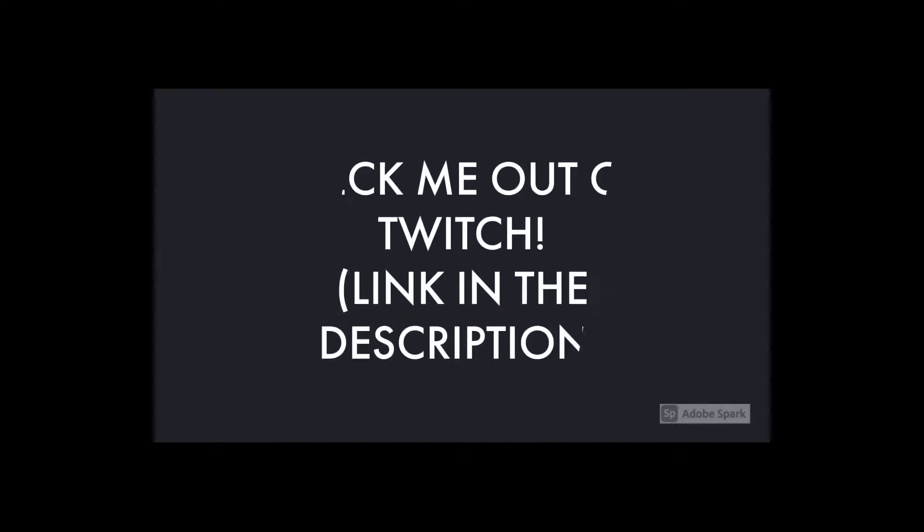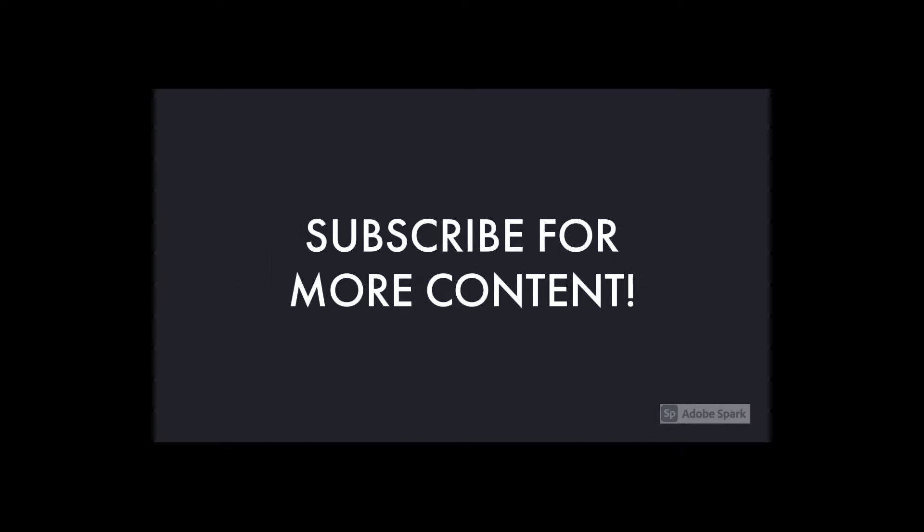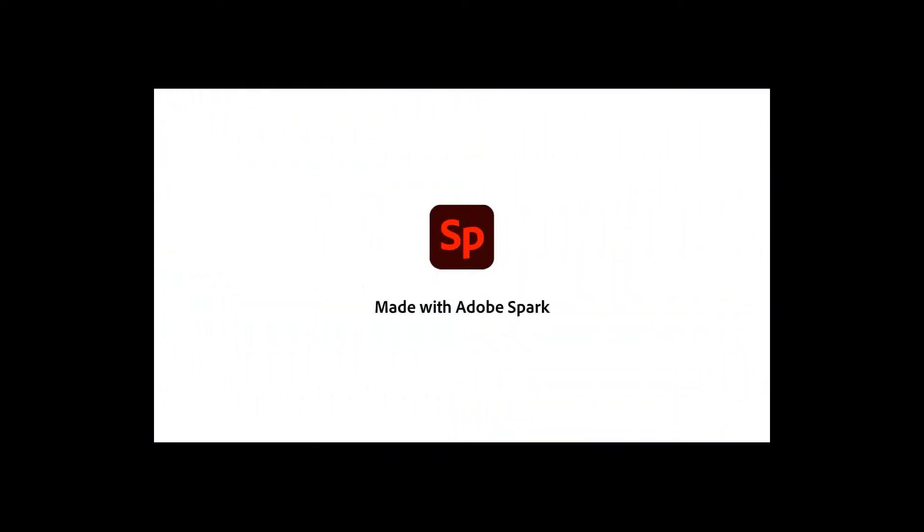If you're looking to learn how to connect your Xbox 360 to your PC for streaming, then you have come to the right place. What's up guys, it's Splashymouth here. I'm a variety streamer over at twitch.tv/splashymouthTV — link in the description. In this video I'm going to show you how to connect your Xbox 360 to your PC for streaming.